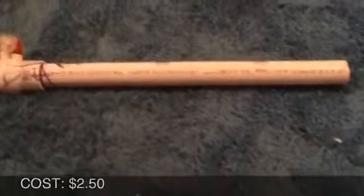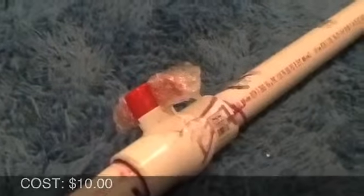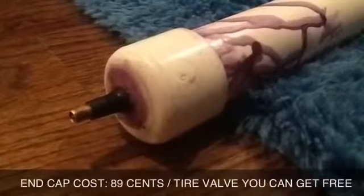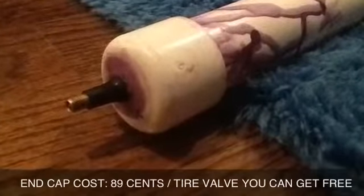Here, my friends, is the barrel. Here is the release valve. Here is the pressure chamber. Here is the end cap, and last but not least, the tire valve. What I did to connect these pieces was I put down some primer and I put down some PVC cement to make sure it had a nice seal. And now for our ammo.